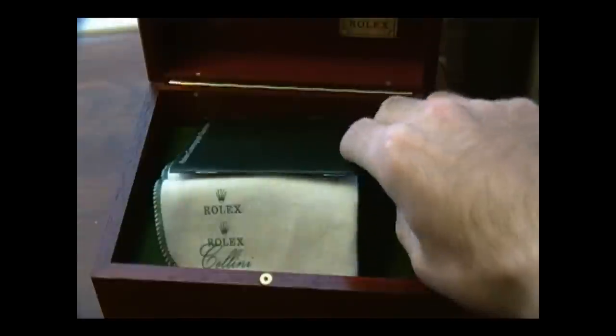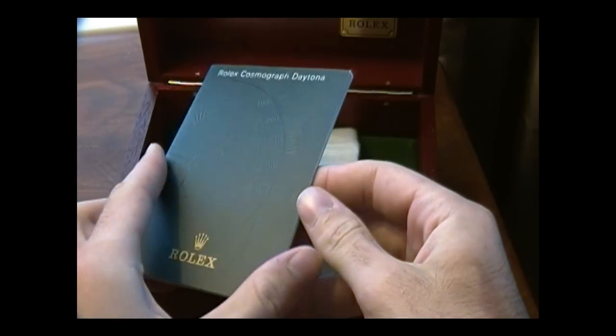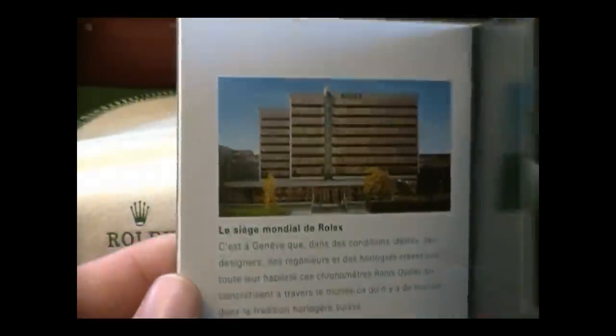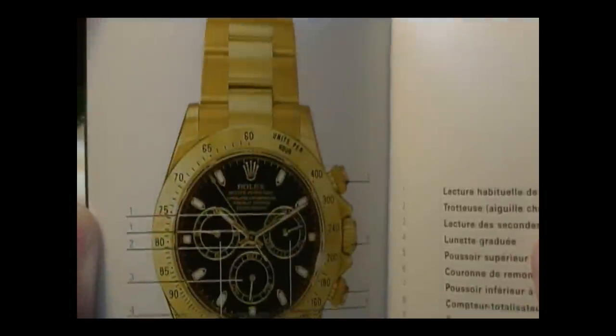The first thing I'll take out of here is the instruction catalog. Unfortunately the one I have is in French, and while I'd love to speak French, I don't. So I have absolutely no idea what it all says in here, but you get a nice picture of Rolex headquarters and it goes through the functions of the watch — all in a language I can't understand, but I'm sure it's very informative nonetheless.